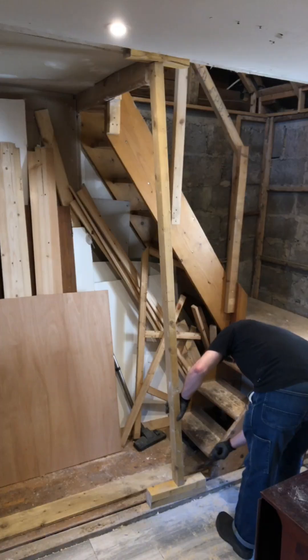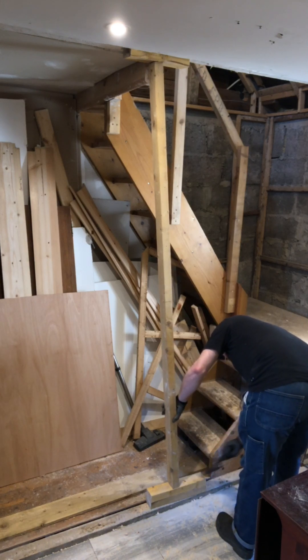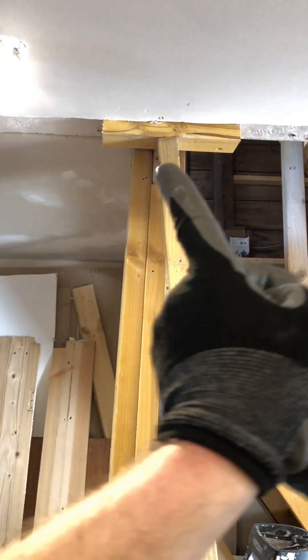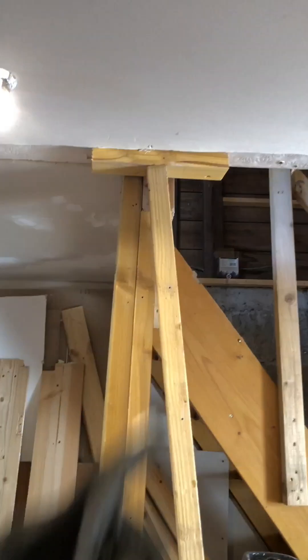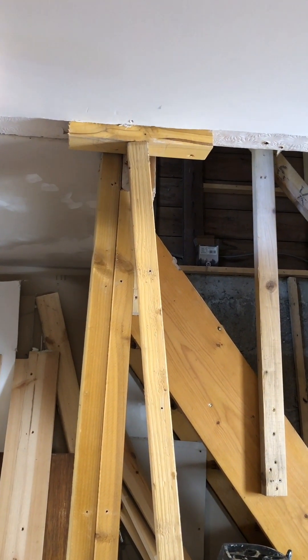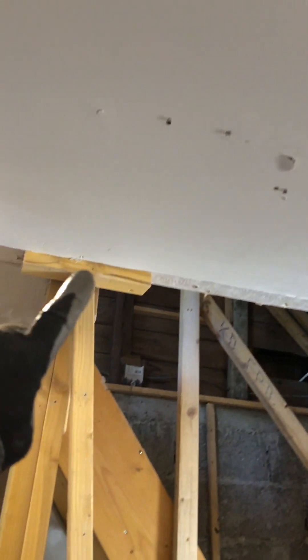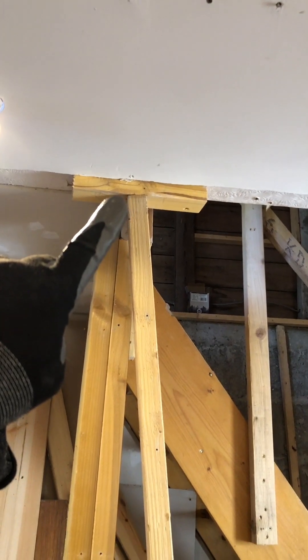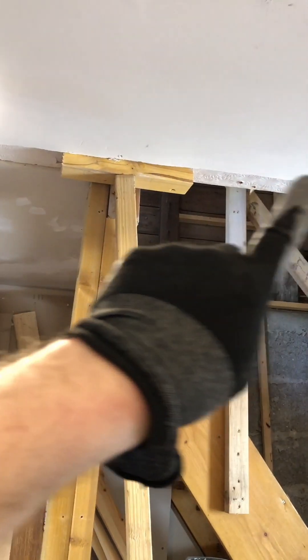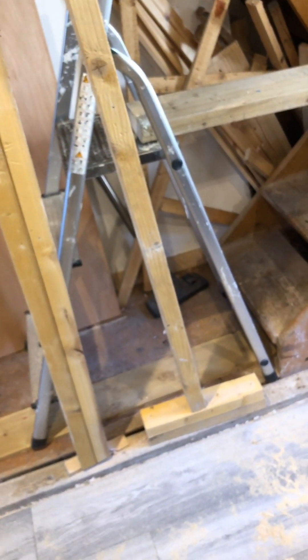I just threw a few blocks there to make up the difference in height because this was just a two-by-four length that was already existing but at an angle. I initially put it in at an angle and then pounded it straight — or close to straight. The straighter I made it go, the higher it pushed the ceiling — that joist and header. That was to get it level, because the whole ceiling was sagging. I got it up as close to level and straight across as possible, considering everything is old as-is construction.